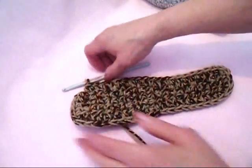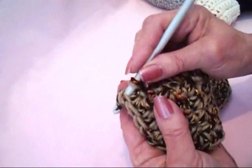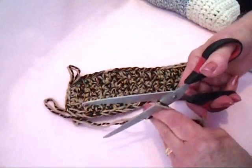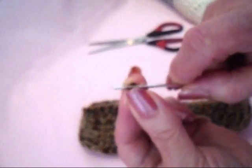I worked all the way around. At the end of the row, slip stitch to join in the very first single crochet, and fasten off with a long yarn end. Thread the yarn end into a yarn needle.